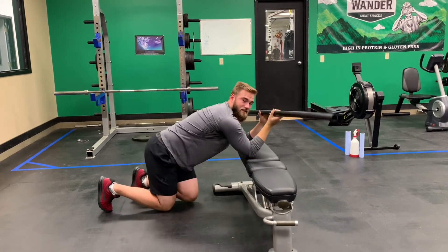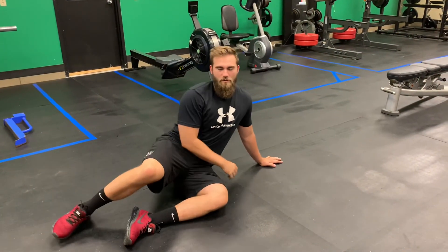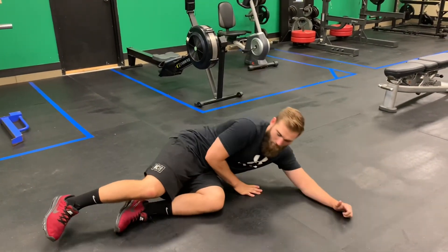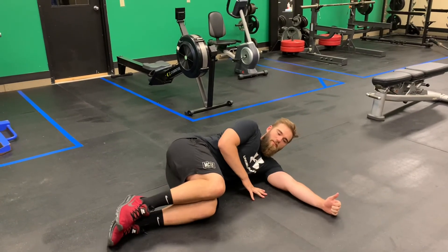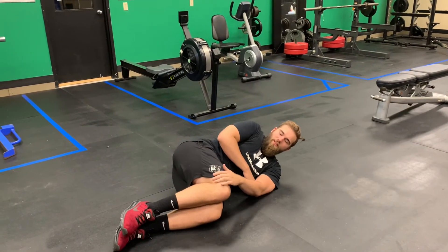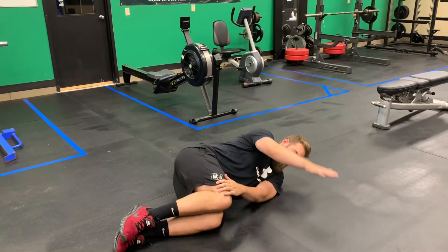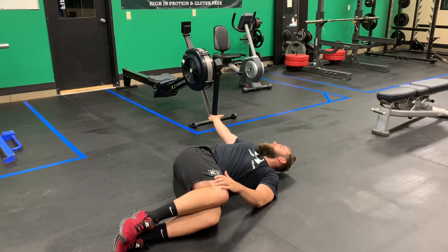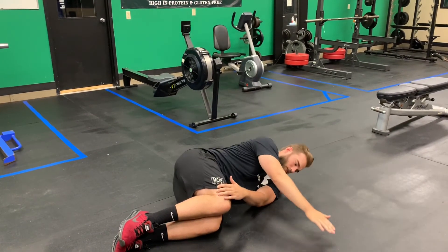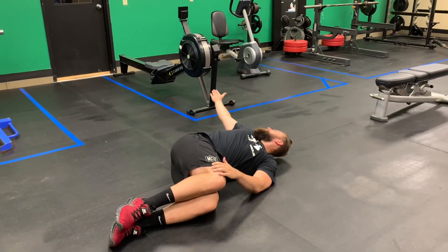Open book. For this one, lie on your side with your hand out in front of you. You can grab something to support your head. Take your bottom hand and place it on your knees so they stay put and don't lift up throughout the motion. Touch the ground in front of you, rotate through your upper back, and try to touch the ground on the other side. Rotate back, following your hand with your head — slow and controlled movement the whole time.